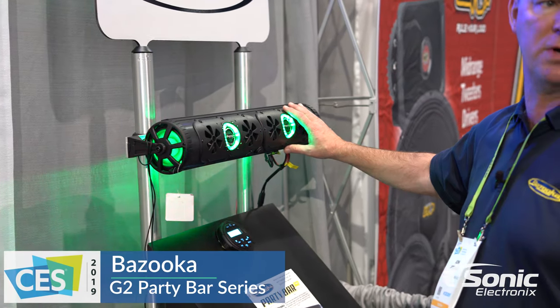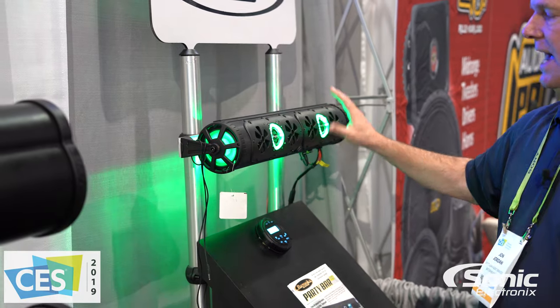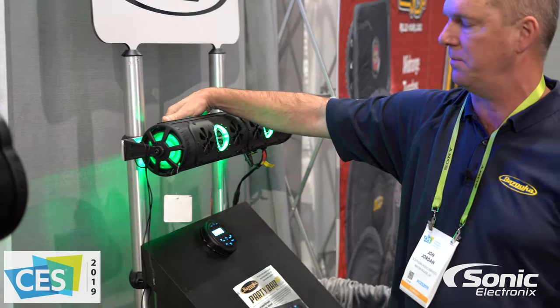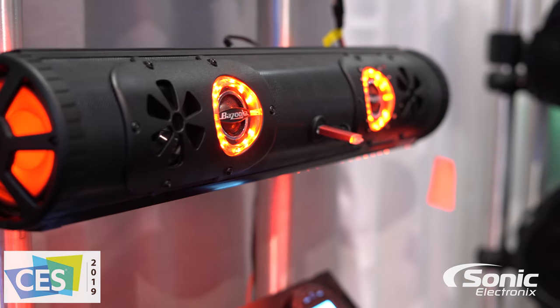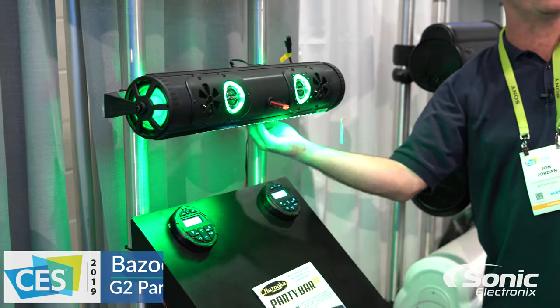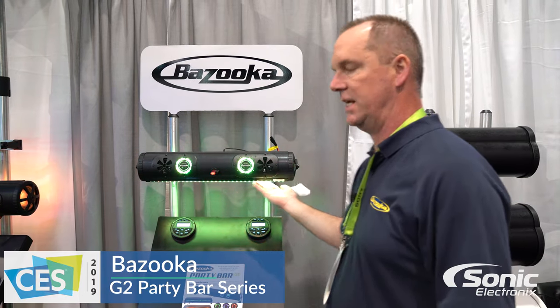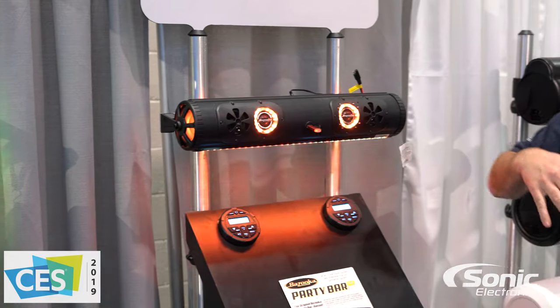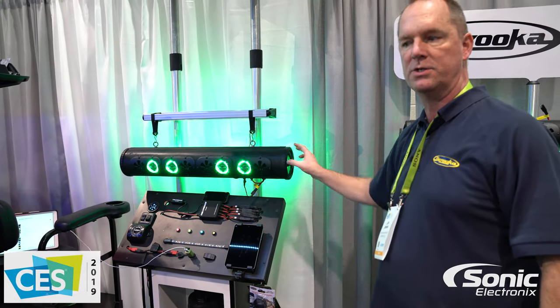We make three different models of the Party Bar. We have our single-sided 24-inch, which has all the speakers on one side with an LED light bar integrated into the back. We also make a double-sided 24-inch, which has speakers on both the front and back, with the LED light on the bottom shining down. And then we also make our single-sided 36-inch Party Bar.